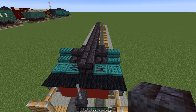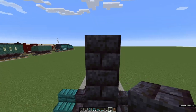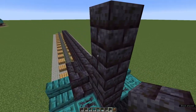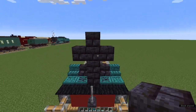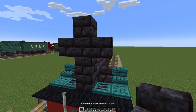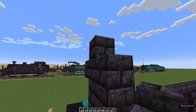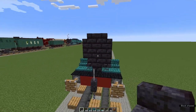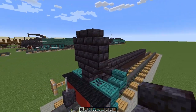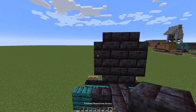Now we're going to make the front of the boiler. Beginning on this block here, place one, two, three polished blackstone brick blocks, and one either side of the middle block — so we've got a sort of cross shape. In each of the arms of the cross, place a polished blackstone brick stair — that gives us the front of the boiler. Come around to the back and extend that by three more blocks.